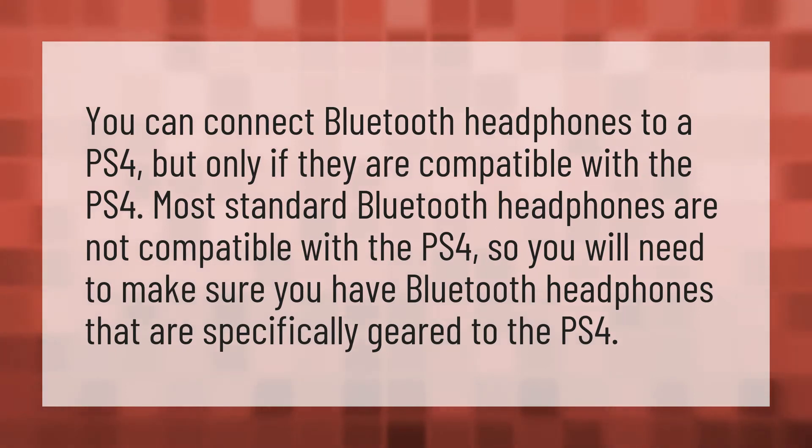You can connect Bluetooth headphones to a PS4, but only if they are compatible with the PS4. Most standard Bluetooth headphones are not compatible with the PS4, so you will need to make sure you have Bluetooth headphones that are specifically geared to the PS4.